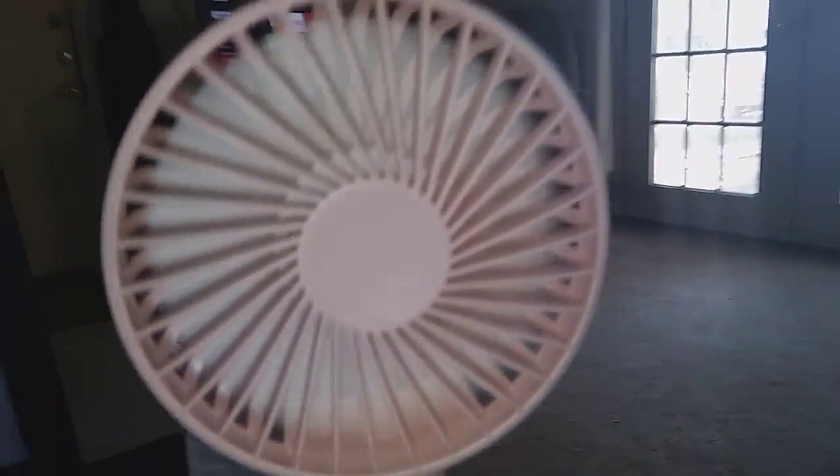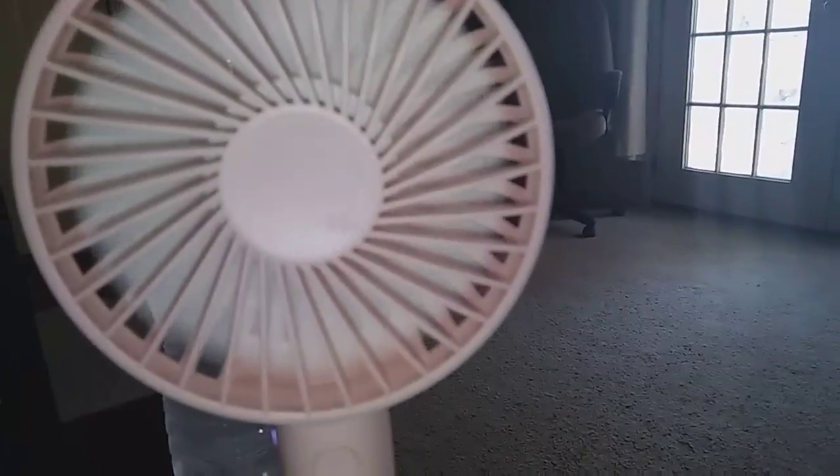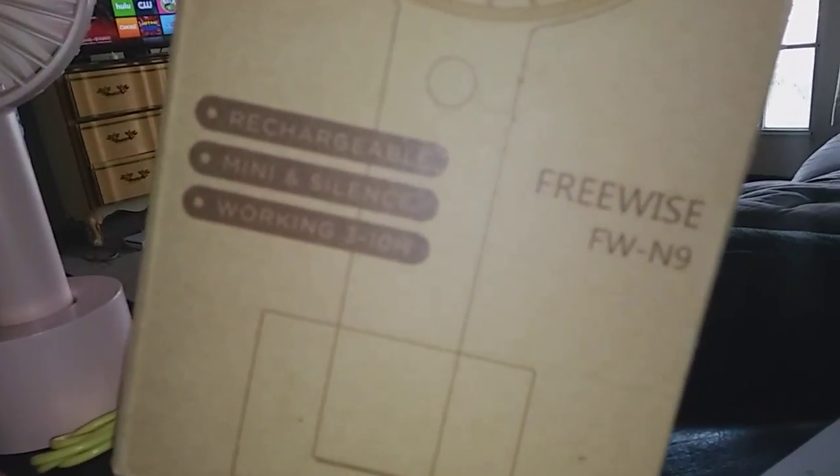Hi guys, I'm reviewing this really cute little portable fan here. This is from FreeWise, and it's the FW-N9.